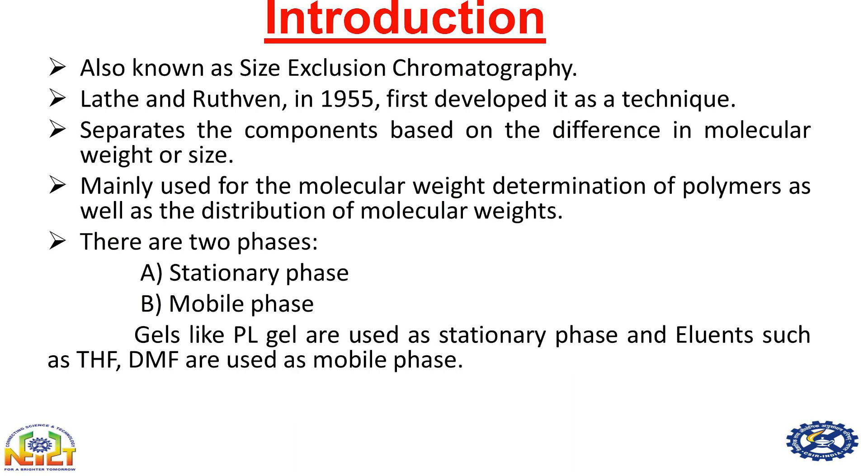There are two phases in a gel permeation chromatography instrument: one is the stationary phase and the other is the mobile phase. Gels are generally used as the stationary phase, and solvents such as tetrahydrofuran and dimethylformamide are used as mobile phases.